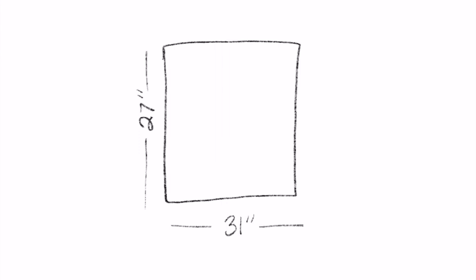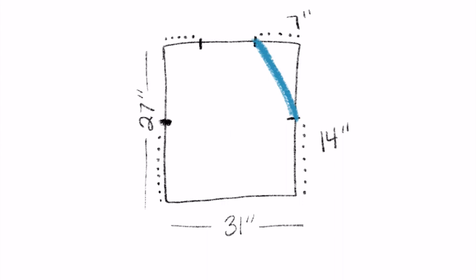Starting off with a rectangular fabric, we're going to make a measurement at the bottom that is 31 inches long. The side will be 27 inches long. Then we're going to measure up from the bottom 14 inches and make a mark. Then from the top, we're going to measure over 7 inches and make a mark. We're going to repeat the same exact thing on the other side, then connect these points and cut it out and you'll have your shape.